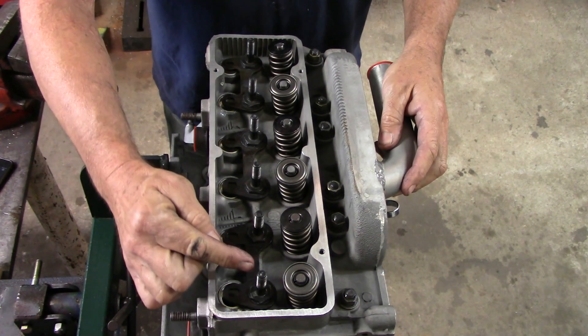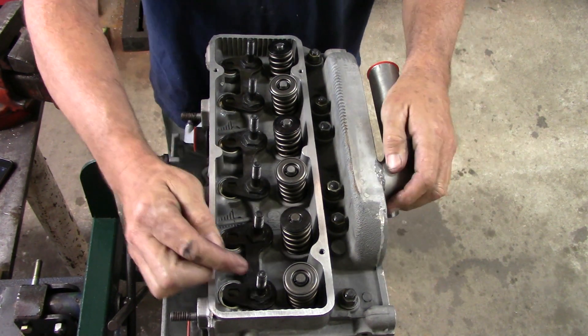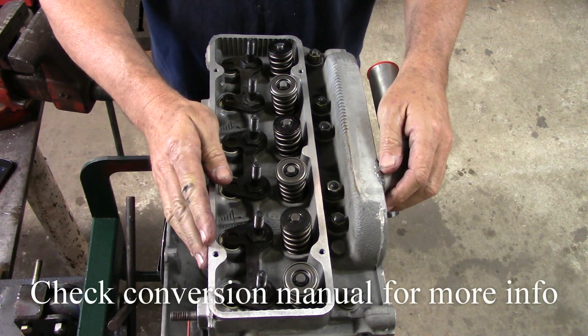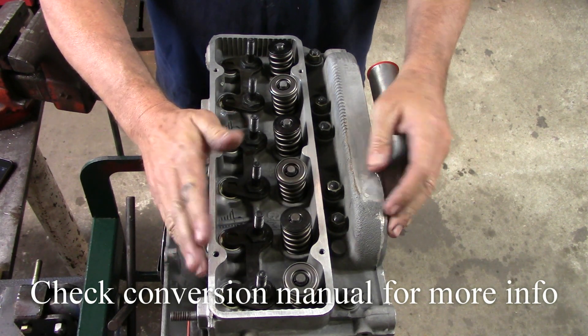The Corvair cylinder head uses 12 head fasteners: 6 nuts and 6 rocker arm studs. They have a particular torque pattern that we use, particular lubricants, and a particular torque limit.